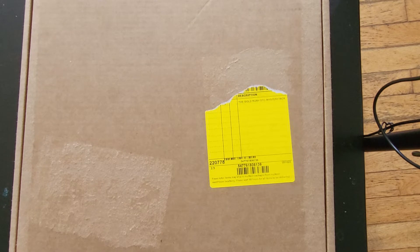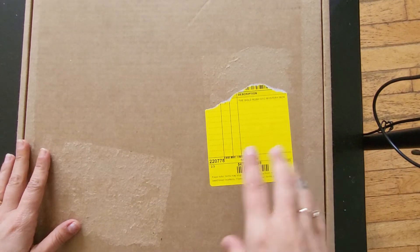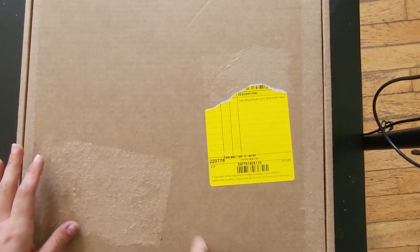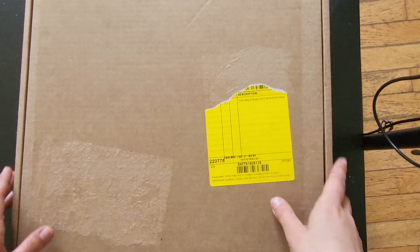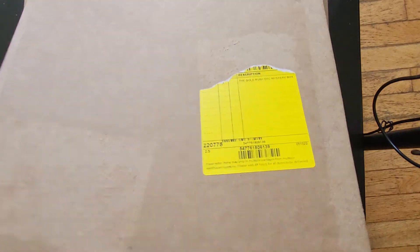Hi everyone, welcome back to my channel! I just wanted to show you guys the mystery box from Cricut this month — it is the Gold Rush mystery box. I just got it, let's see what's in it.